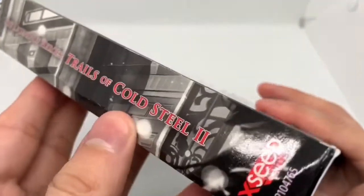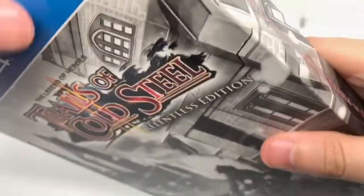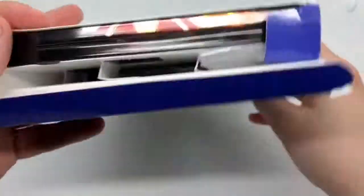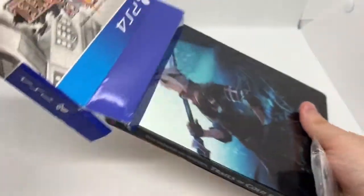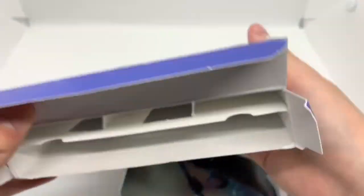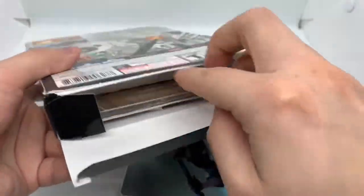So let's go ahead and open it up. My box came in damaged, by the way — I got this in the mail, always beat up. But the biggest reason why I bought this was for the steelbook right here. Let me slide it out, get everything out of the box. I gotta open the bottom, sorry. So here's the soundtrack.